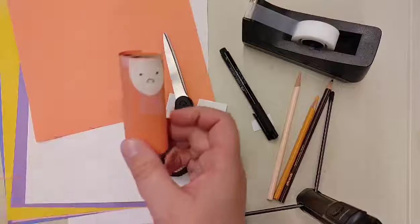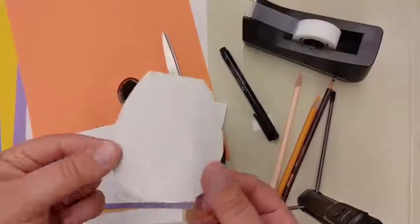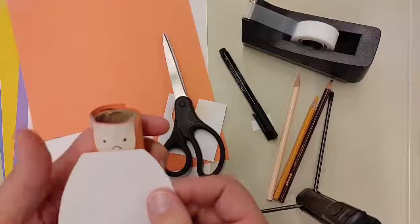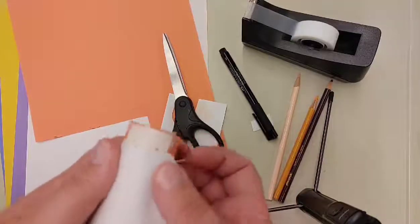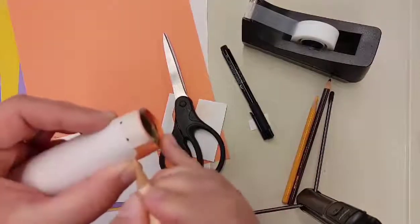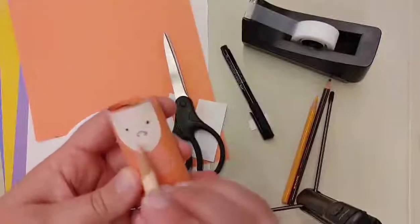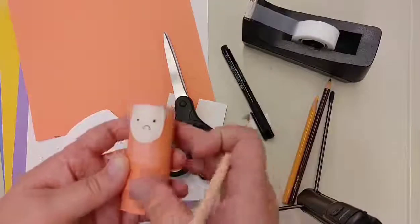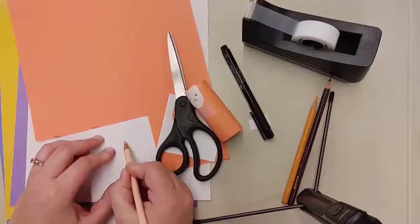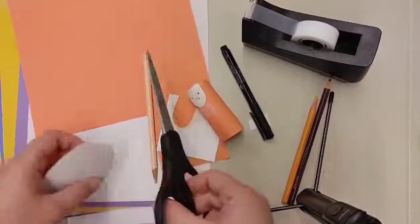Next comes the beard. For the beard you're going to need a white piece of construction paper, and you're going to cut it into a really big closed horseshoe shape. Line it up with your face and make little marks so you know where the face is going to be. You want a little bit of sideburns, and it's going to come up so that you can put the mouth on the beard itself. Just draw inward like this and cut that out.